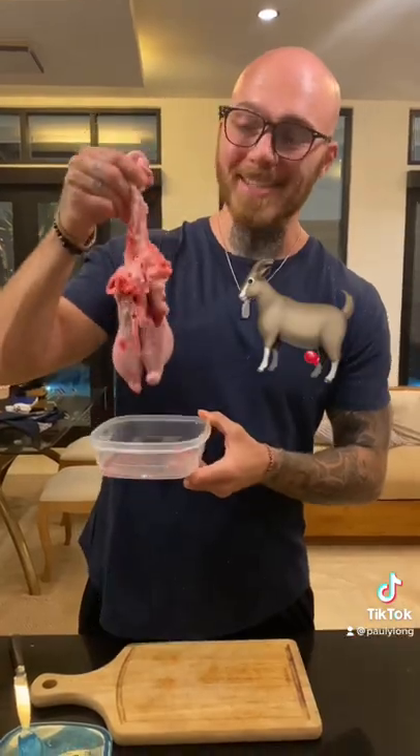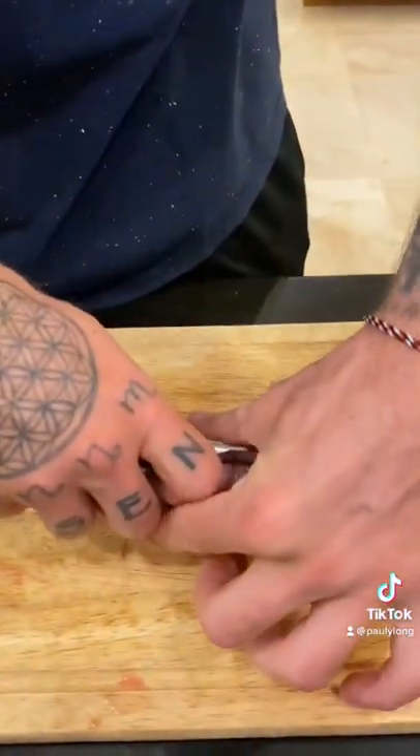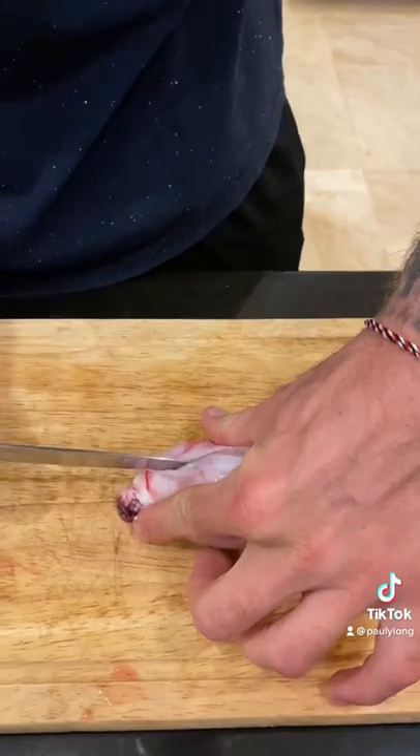I'm going to show you guys how to eat goat testicles. First things first, cut that nut off. Next, you got to cut the membrane off so we can get to all that delicious nut meat.